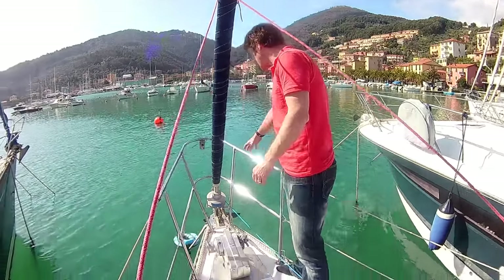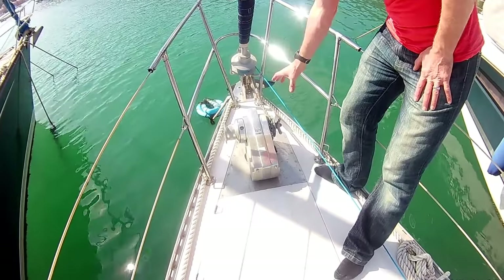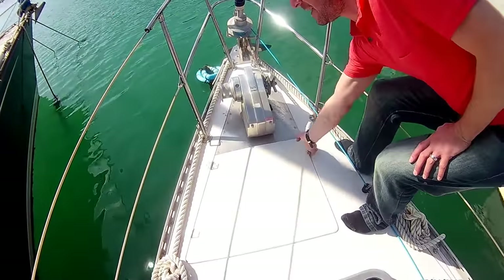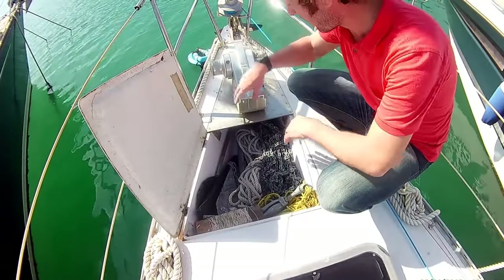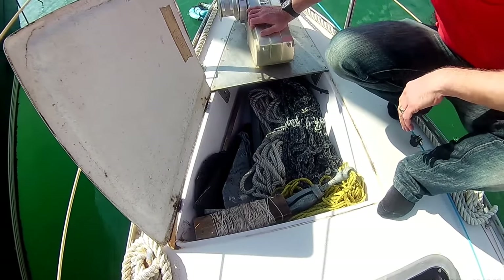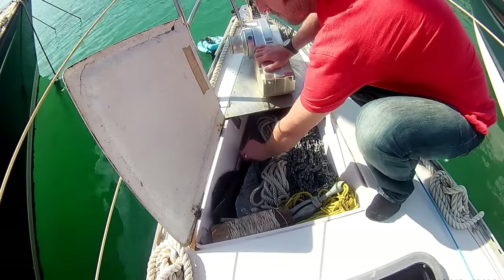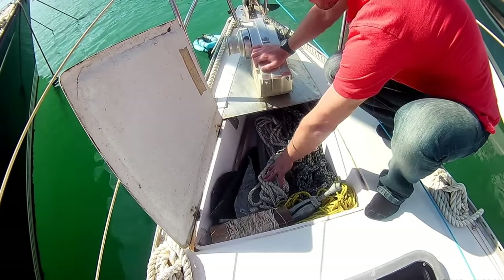Starting at the bow, we've got a Bruce anchor on the roller, and that comes back to an electric windlass. Inside the anchor locker here, we've got 60 metres of chain for the Bruce, the bower anchor. And then the second anchor, the Kedge anchor, is a Danforth, and with that we've got 10 metres of chain and a whole load of nylon.